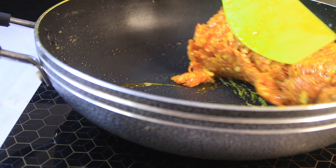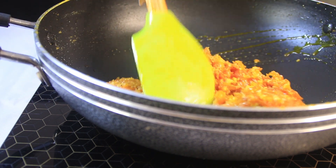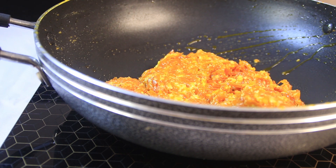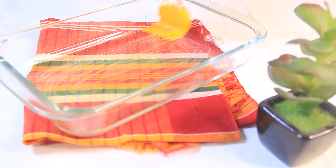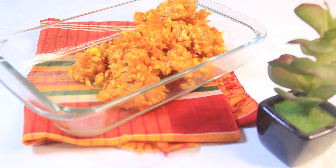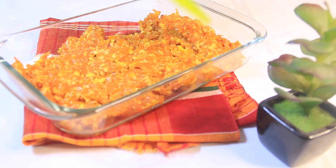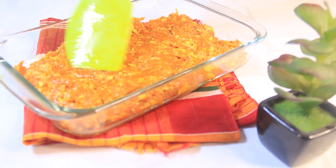We can add a little salt to the oil. We put the oil in, mix it up. The mixture is also made with oil.